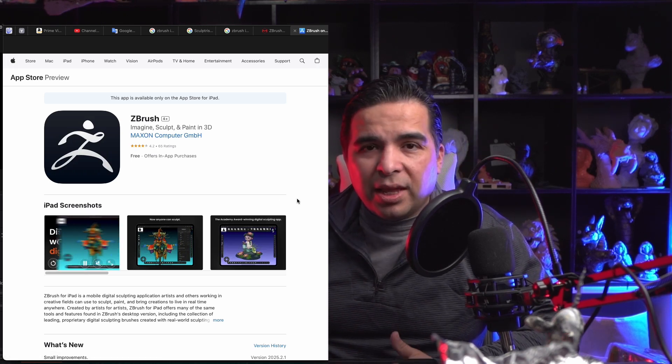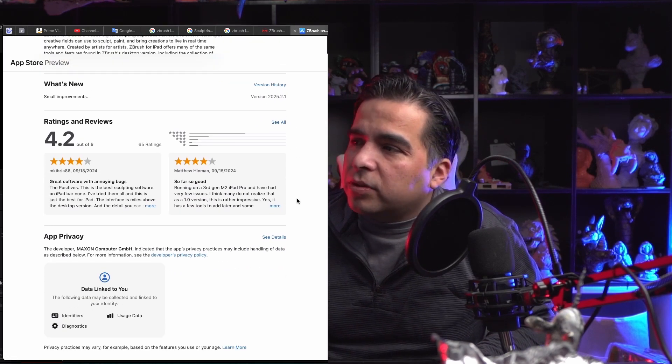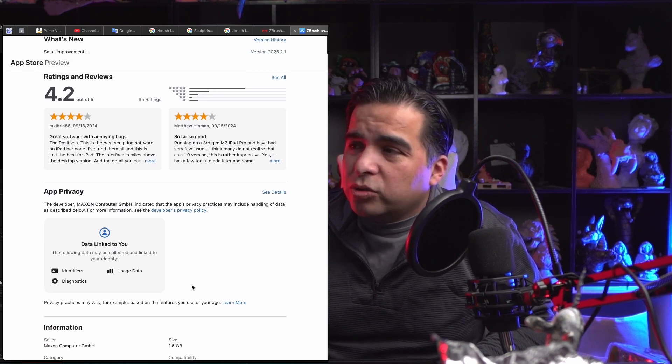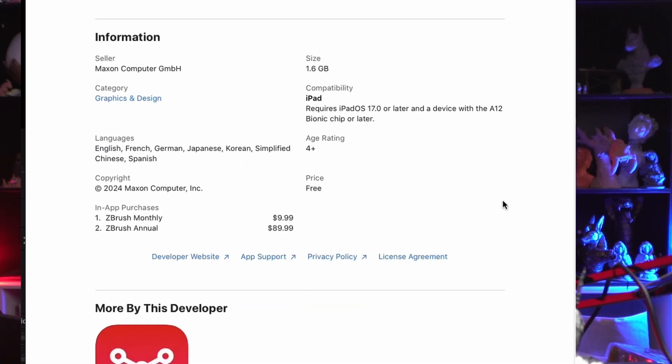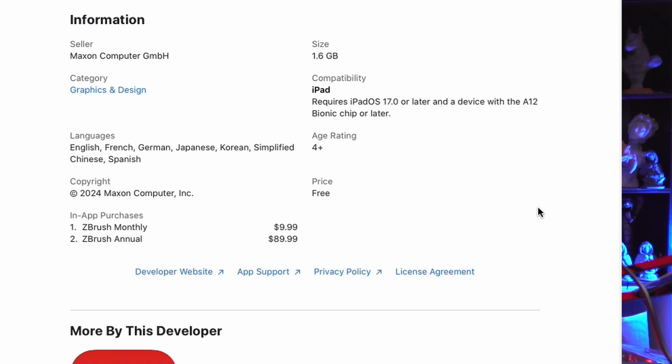At the bottom of the app store page, we can see that this application does record some data — it's not much. I don't love that companies want my data, but this one doesn't take much. It requires iPadOS 17 or the A12 chip, which is important — if you don't have an iPad with that chip or the ability to upgrade to iOS 17, most likely you won't be able to use it or you'll have problems like crashes.